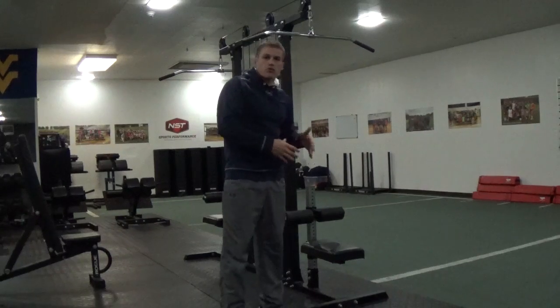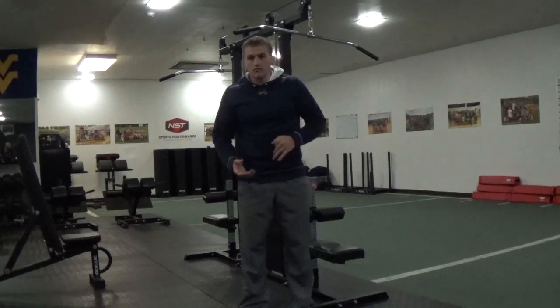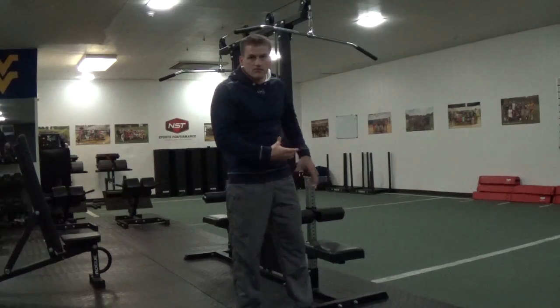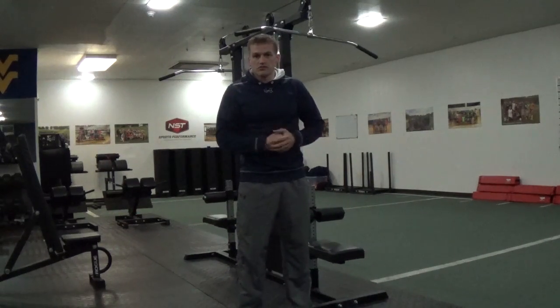So that's the lat pull down with a pull up grip. Great exercise, one of my favorites to develop the back. If you can do a pull up, I think that's a better exercise, but if you cannot do a pull up, let's utilize the lat pull down machine until we achieve a higher level of strength so we can go back and utilize our body on a pull up and achieve the movement — that was our goal initially. Thank you.